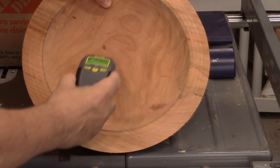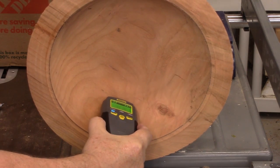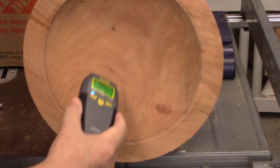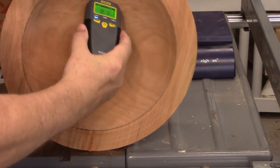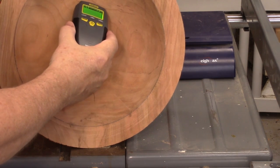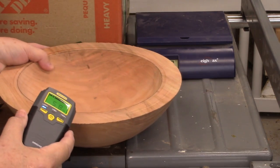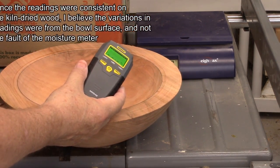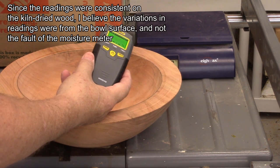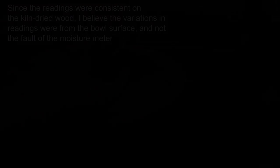Now I'll check the bowl: 11.8%, 11.4%, 12.5%. I'm getting different readings taking multiple measurements. I'm between about 11.5% and 12%. The meter is a very inexpensive one — about thirty dollars — but it's good enough for me. I don't need true precision, though I didn't want to pay two hundred dollars for a moisture meter either.